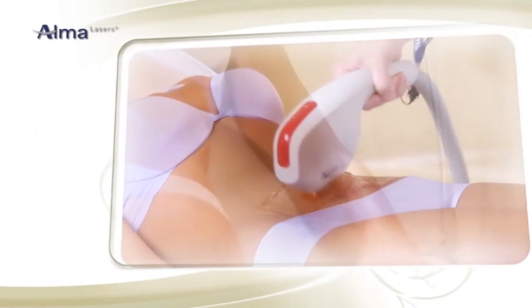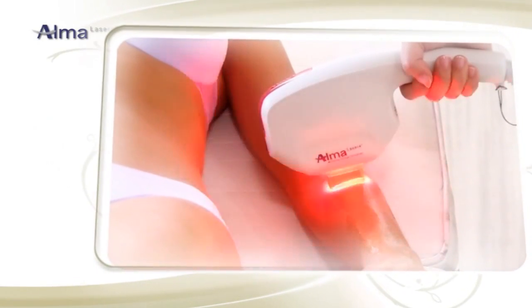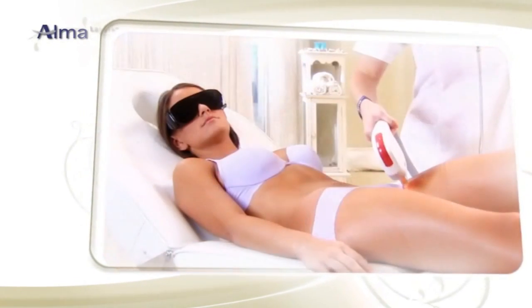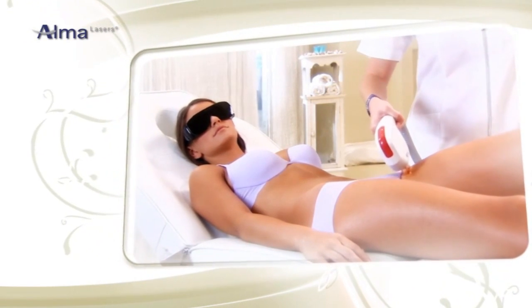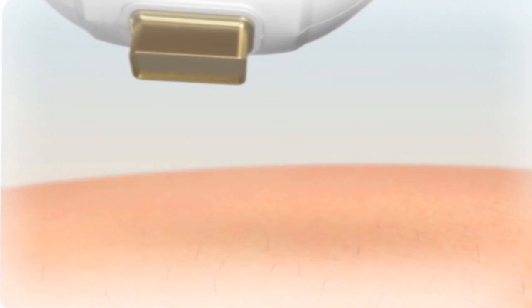The SHR uses a special in-motion technique for gradual and even heating. It achieves results quickly and provides maximum comfort and safety with virtually no pain. Let's take a look at how it works.